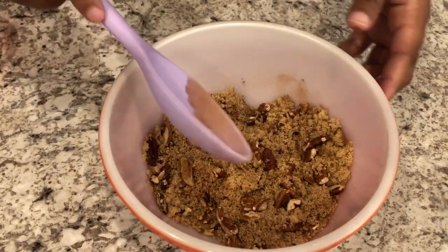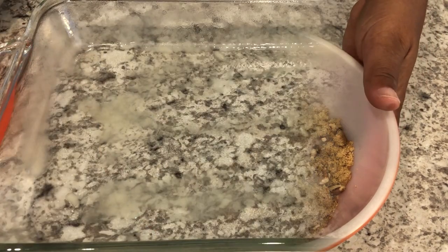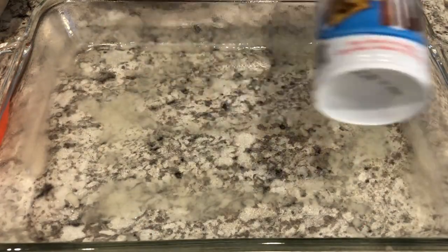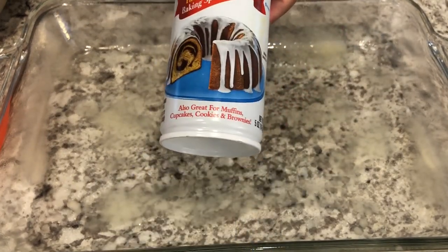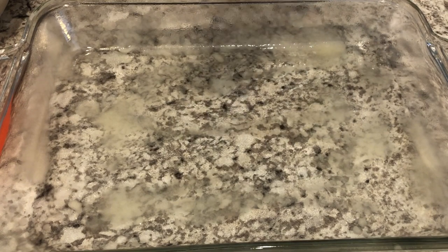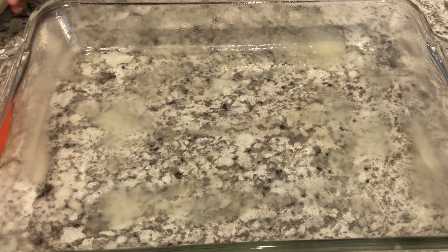Now I'm just going to set this to the side and grab my baking dish. I've got my 9x13 baking dish and I've sprayed it with Baker's Joy. If you're not familiar, Baker's Joy is a cooking spray that has flour in it. If you don't have Baker's Joy, just use anything you'd like to grease your pan — Crisco, butter, whatever you'd like.